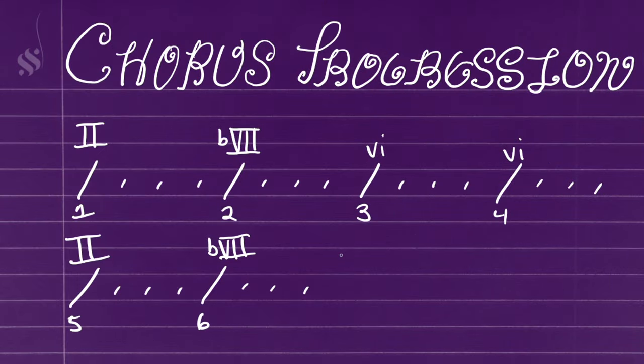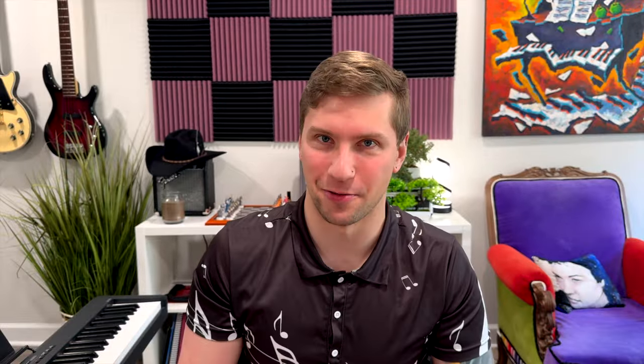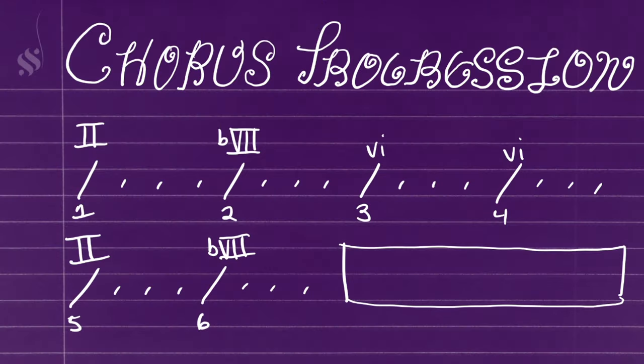The other interesting thing about the chorus is it's only six bars long. It goes 'smoke on the water, a fire in the sky' — that's a standard four-bar phrase. After that, they go 'smoke on the water,' but instead of repeating 'a fire in the sky' or adding some other line there, they go right back to the main riff. Most of the time in contemporary western music, sections of a song will be 4, 8, or 16 bars. So it's interesting that they chose to deviate from that, make the chorus six bars long, cut it off early, and go right back to the iconic riff.